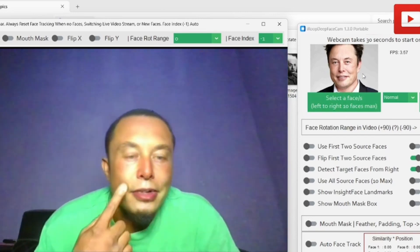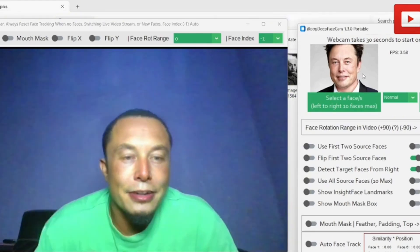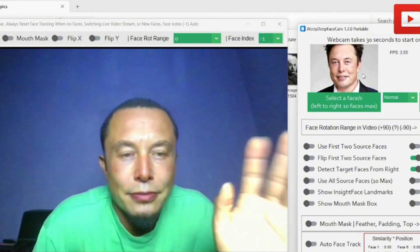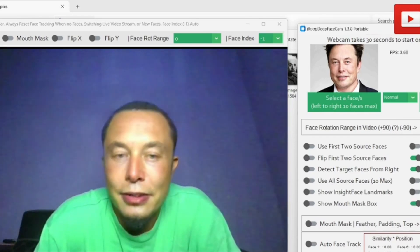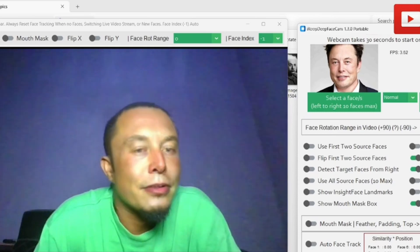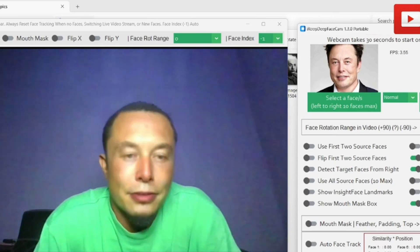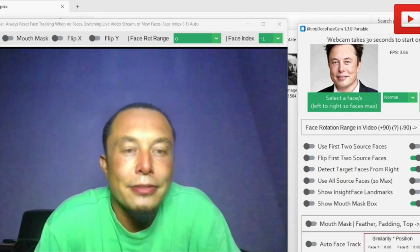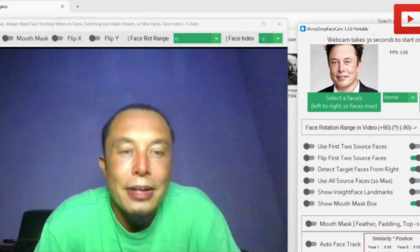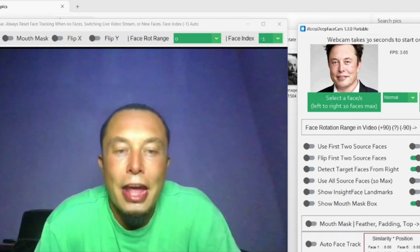Do remember to subscribe and like so that the channel can keep going up and we can have more subscribers as we keep putting more good content for you to learn and grow. We are really grateful you're here and we're looking forward to seeing you in our next video tutorial. Subscribe, like, and share — thank you, see you guys soon!